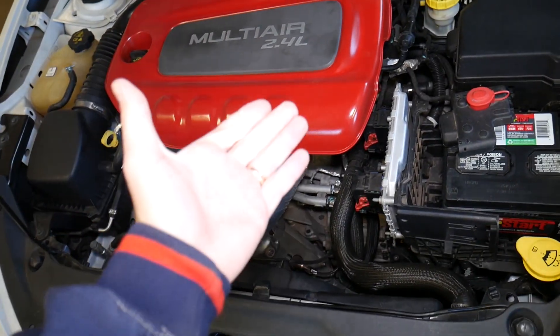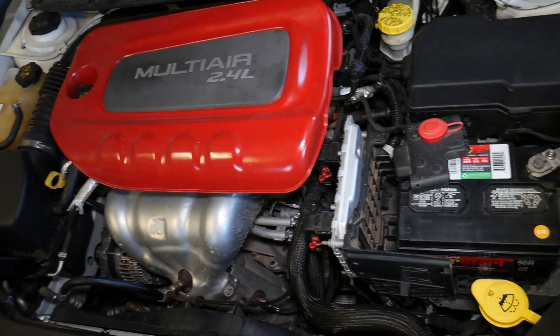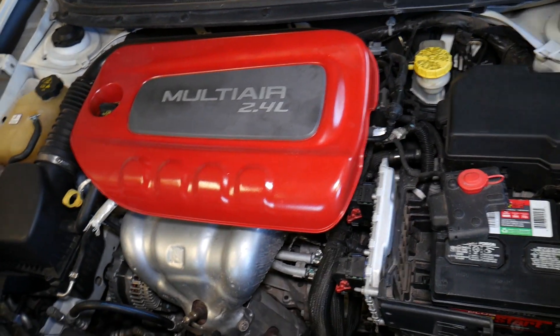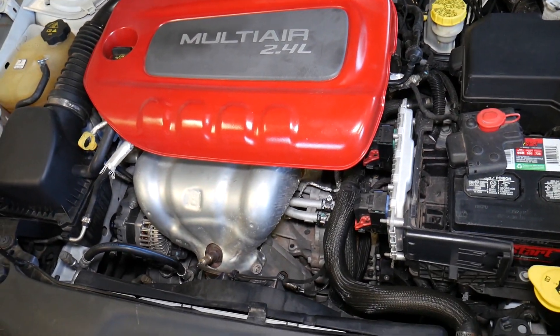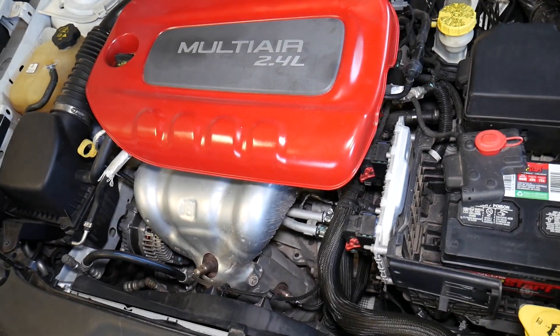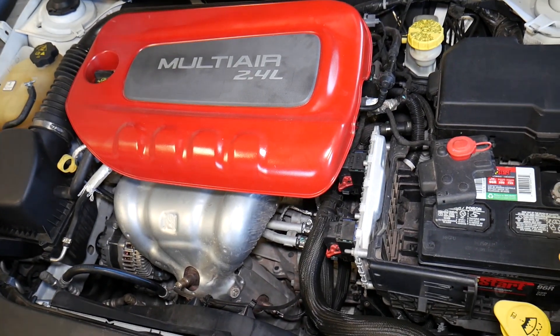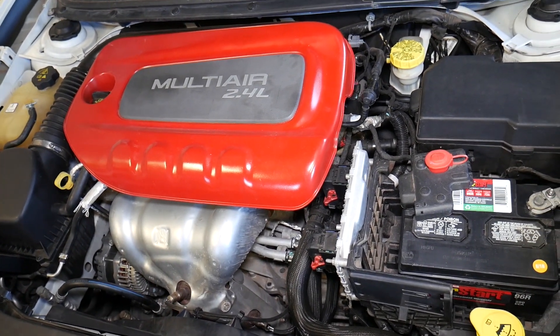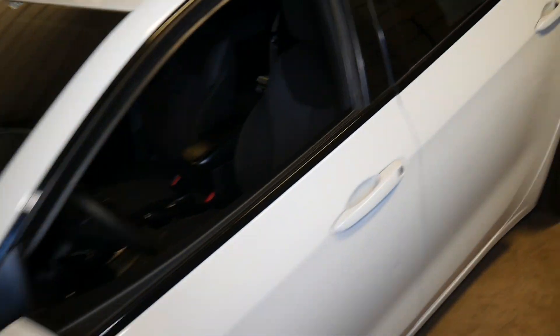If you want to see how to remove and replace it, it's only one bolt, but we have the full video on the channel — everything from start to finish. We took that engine completely apart, so check it out: the 2.4 Multi-Air crankshaft position sensor replacement video. The purpose of today's video is to see if a new sensor will fix that, so we've gone ahead and replaced it to see if that takes care of the situation.